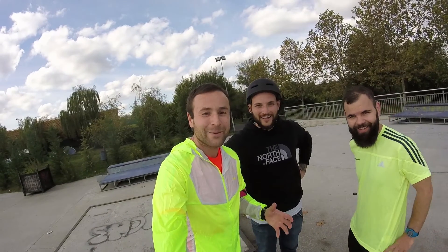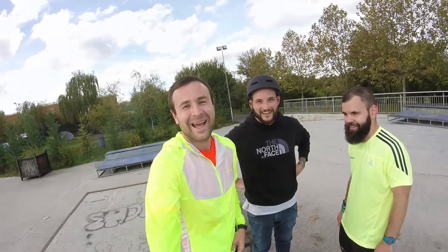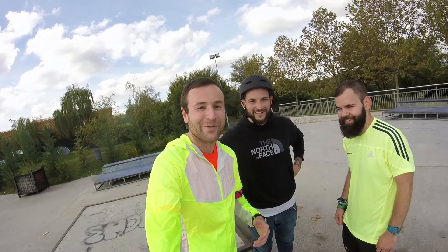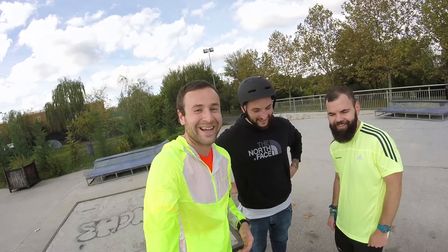We met this guy while filming the review in the park — he's a roller blader who helped us film the amazing footage you saw earlier. He's very nice, so thank you so much! You're welcome!